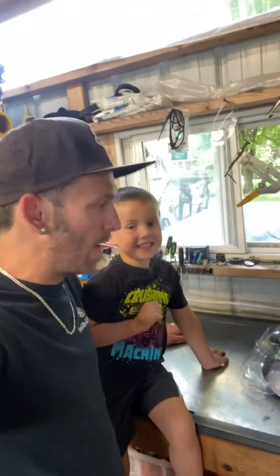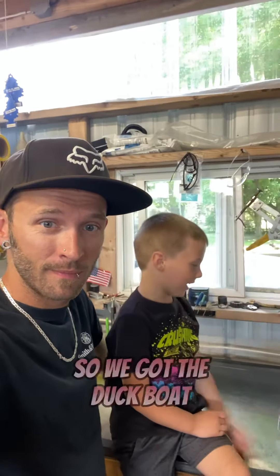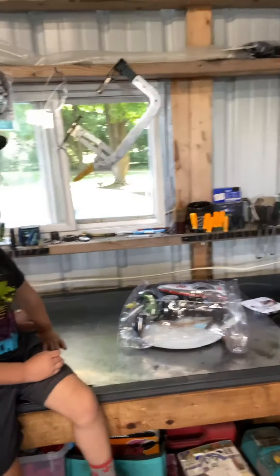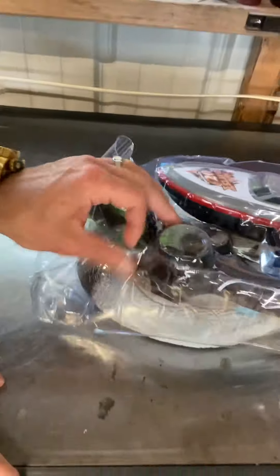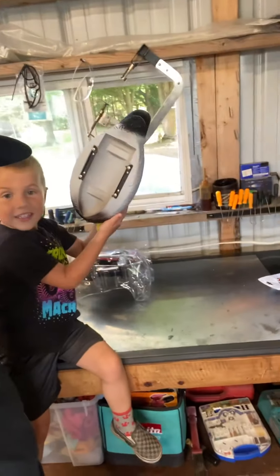After all that waterproofing, that boat was a piece of junk, wasn't it? So we got the duck boat instead. It's a speed boat and a duck. There's the duck — that'll be fun on the river!